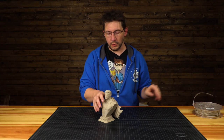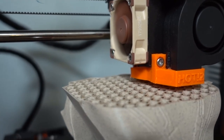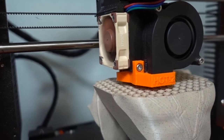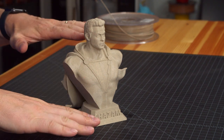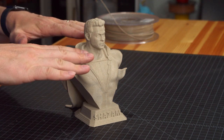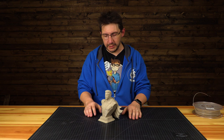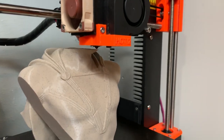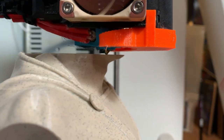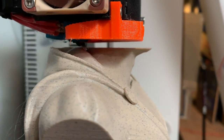Sliced in the Prusa edition of Slicer — 10% infill, two perimeters, five top, four bottom. I used the layer editor: it was 0.15 up to about here, and then as you get around to the face and the hair, I brought in more detail. One of the really cool things about this model is that chin — it's a decent overhang, and the Prusa MK3 handled it really well. We shot video of it and were amazed to watch it print.